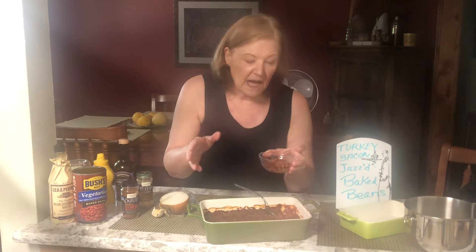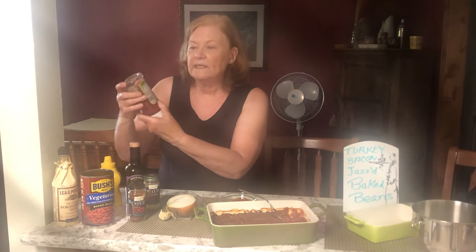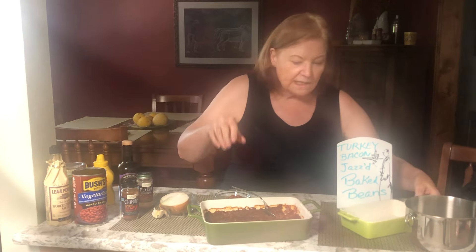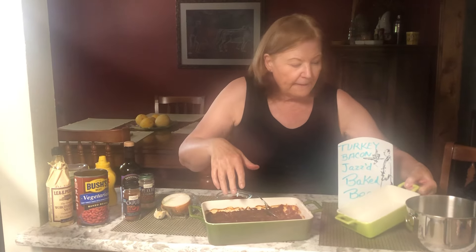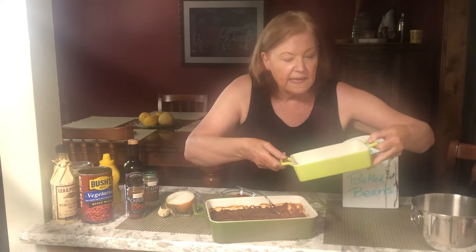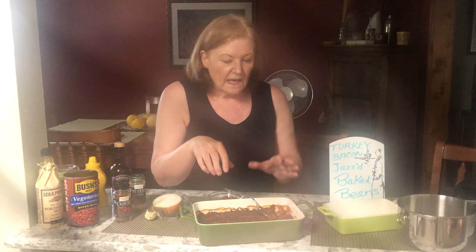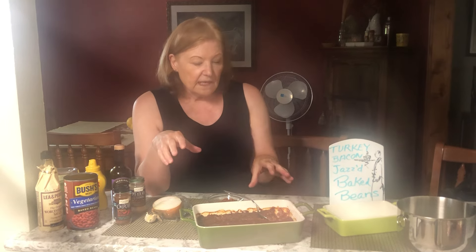This is what it ends up with — this is what you're going to want to take to a potluck. When I open things I go ahead and put the date on there so it doesn't stay around too long in my fridge. Now if you want to make less, you could cook this in two small pans: keep one at home and take the other one with you.